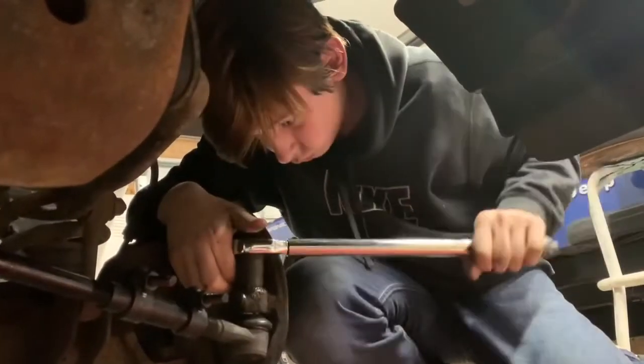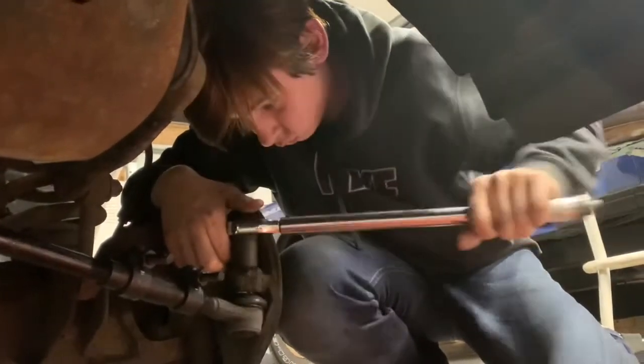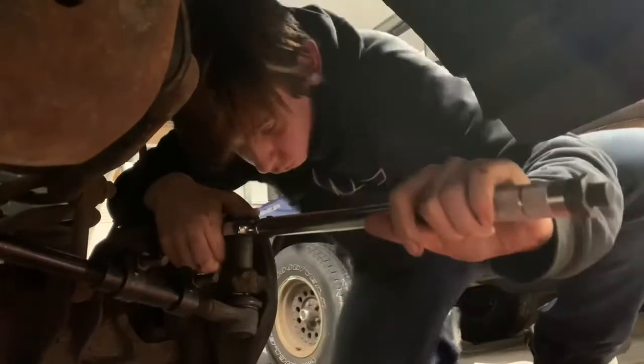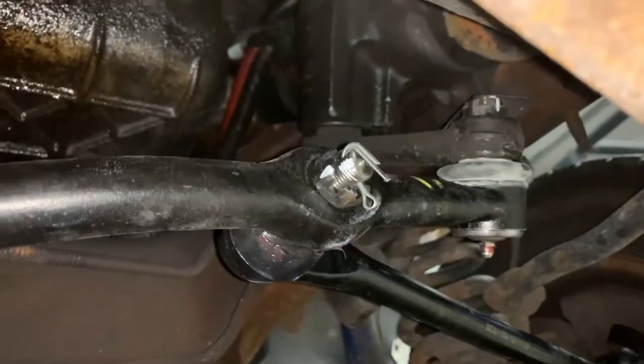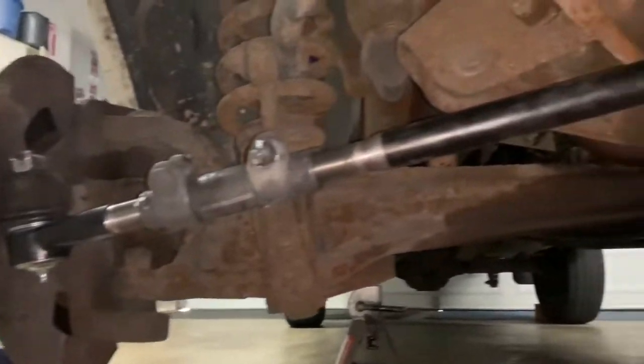Got everything torqued down and cotter pins in. Now we're sticking the tires back on.